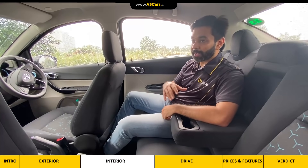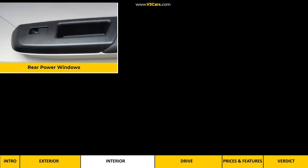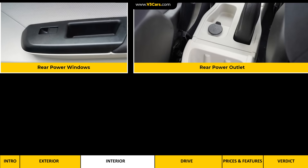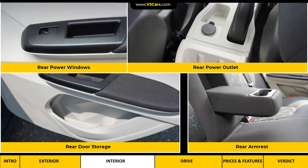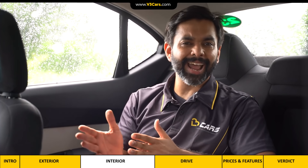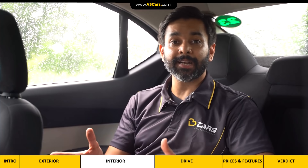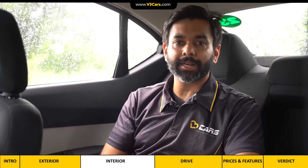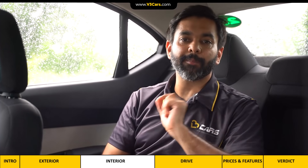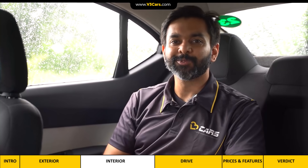Two adults can comfortably sit in the rear. For rear passengers, power windows, a power outlet, bottle holder, and armrest are key features. Overall, we don't think it's fair to expect a premium feel from this car at its price point, but we think you can comfortably do 100 km of daily city travel in it, whether you are sitting in the front or at the back.